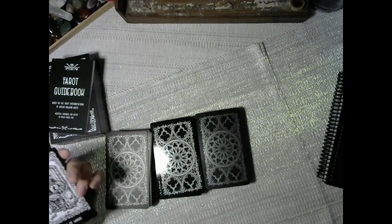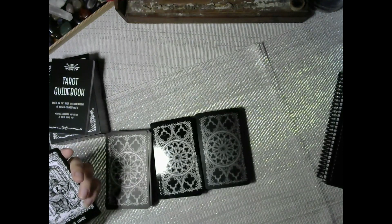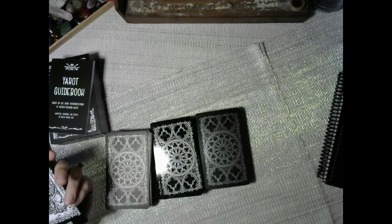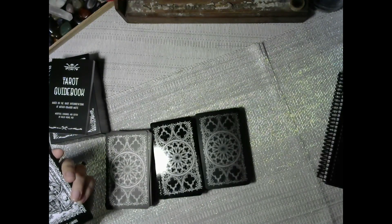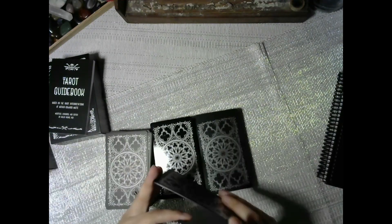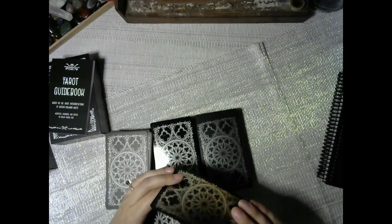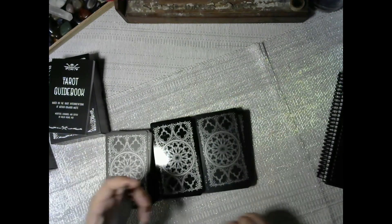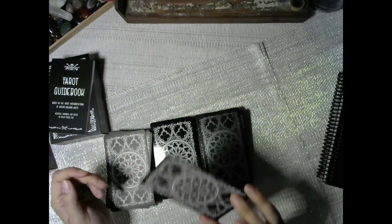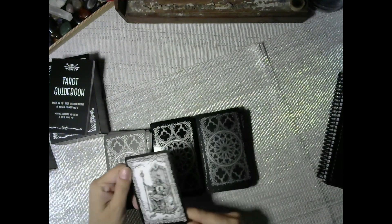And then the standard edition: no guidebook, just the cards. It is black and white print with black card edging — which was one of the things I liked. Since they're plastic anyway, it's black plastic with anti-scratch matte lamination. The difference is just huge.